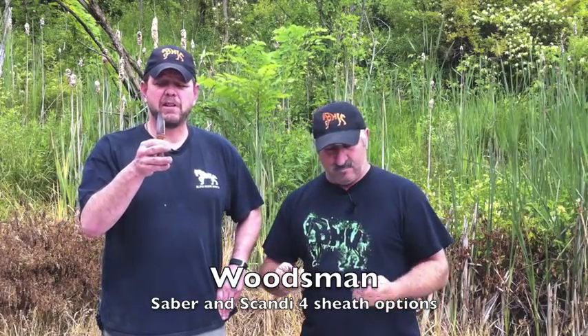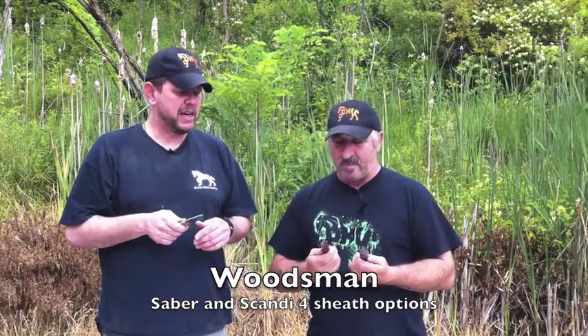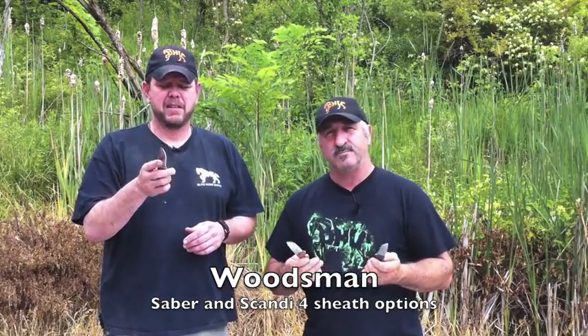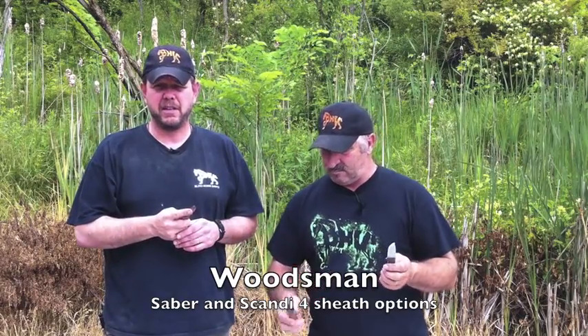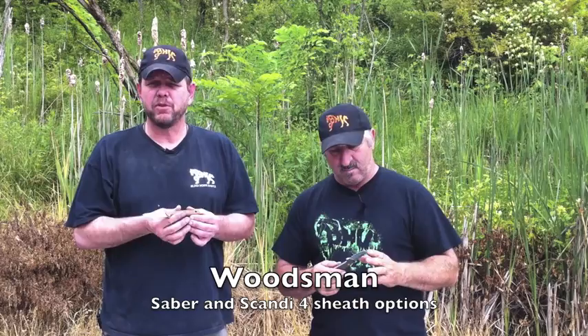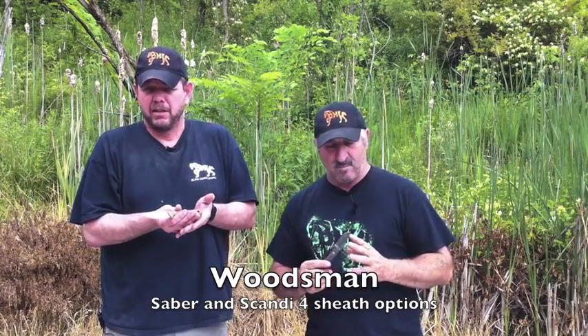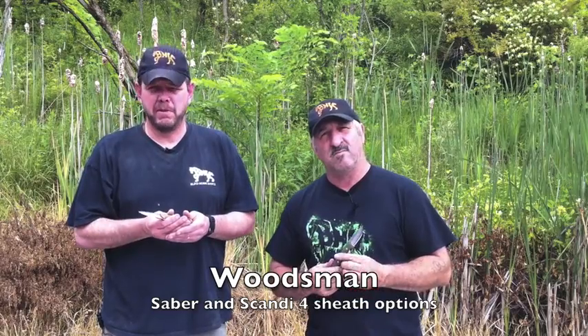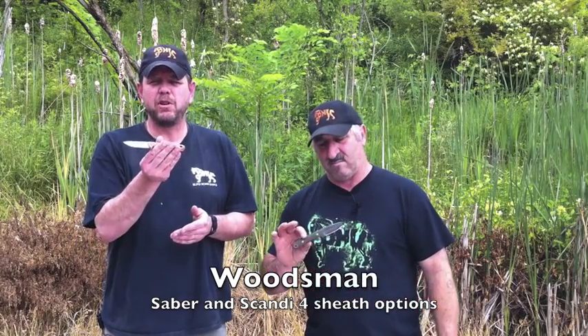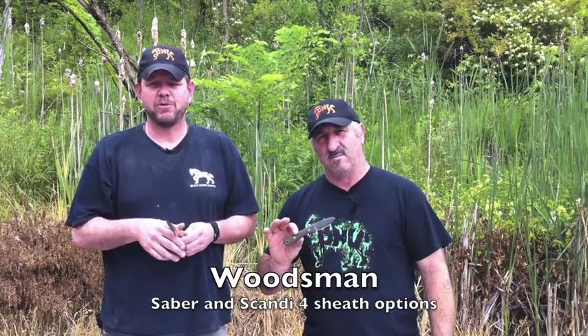Absolutely. So the small one is giving you a little bit of bushcraft in the Scandi grind. And like we said, for game, this is a great size to use on game and just general EDC. We're really excited about these — they sell quite well. It's a great size knife. So if you're looking for a small to just under medium sized working knife, look at our Woodsman series knives. This is the Woodsman. Thank you very much and we'll see you next time.